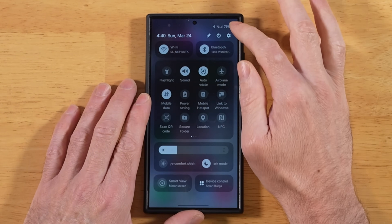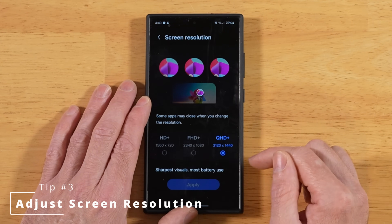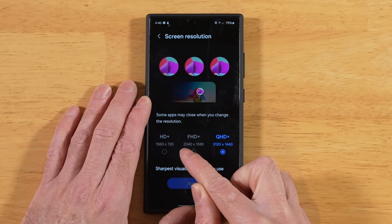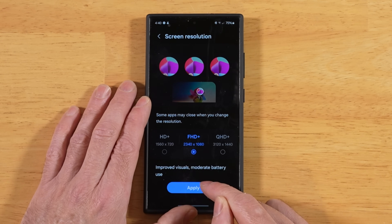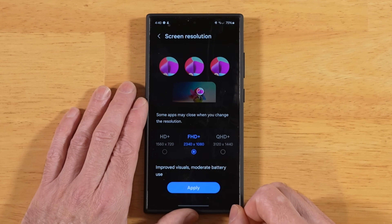For this next tip, go back into Settings, then Display, then Screen Resolution. If you want to conserve more battery power and you're at QHD+ (1440p) like I am, go ahead and lower it down to 1080p Full HD+. This is going to help conserve battery power and will also make your apps and app drawer feel just a little bit smoother as well.